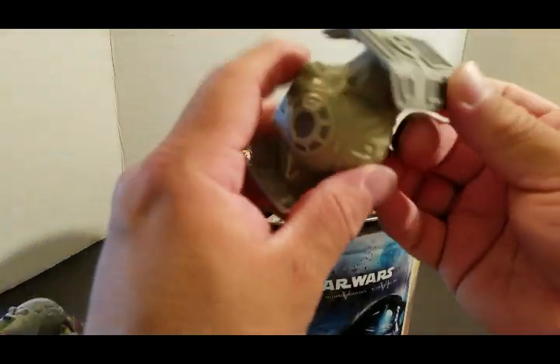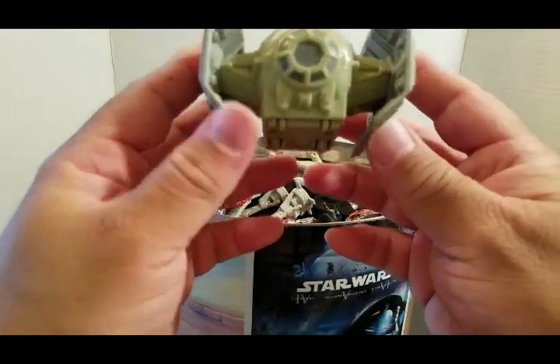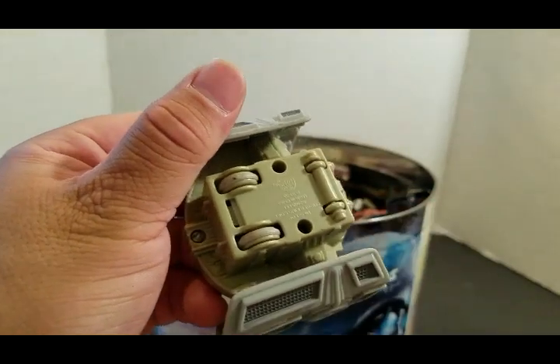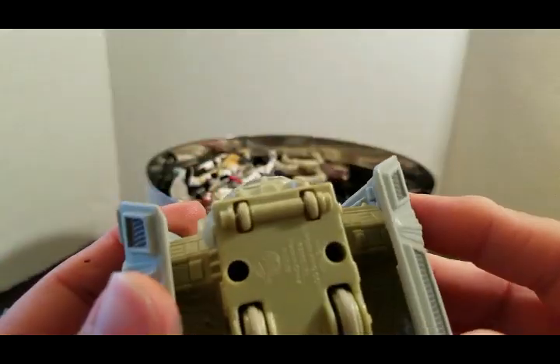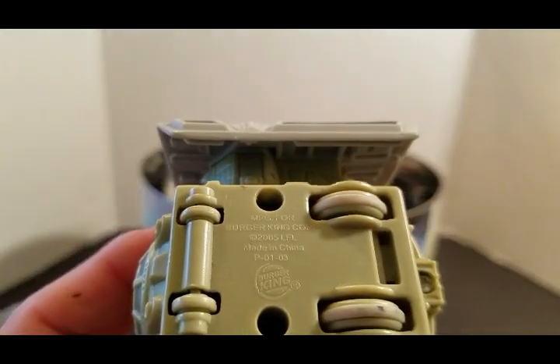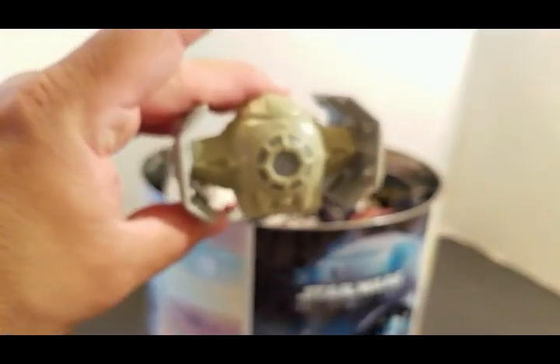Next we have a Darth Vader TIE Fighter — Advanced TIE Fighter. This is from Burger King and this is released from — let's see if we can get a close date — 2005 Revenge of the Sith. Look at that.